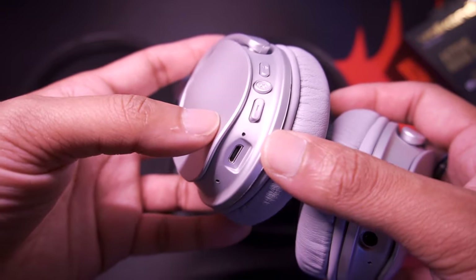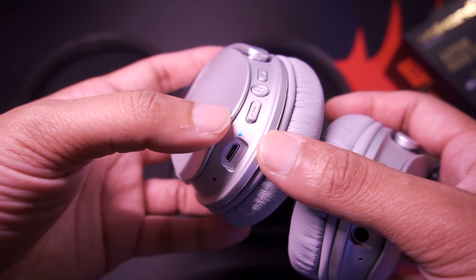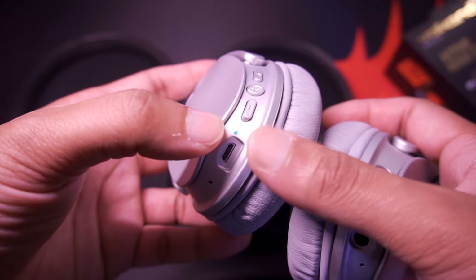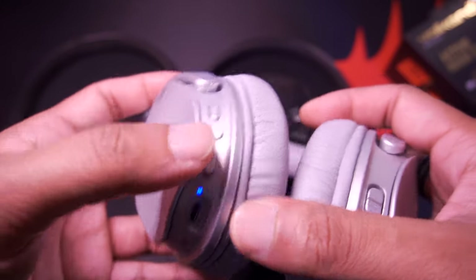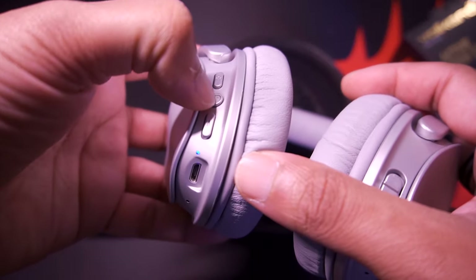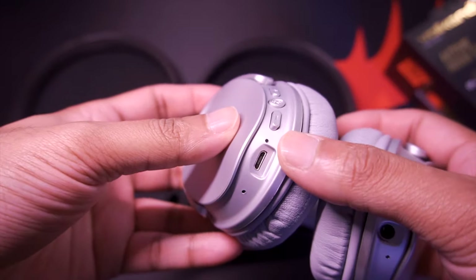The blue light will remain on for two seconds and then start flashing red and blue and make a short high-pitch tone. To turn it off, basically hold the Bluetooth button and the unit has powered off.